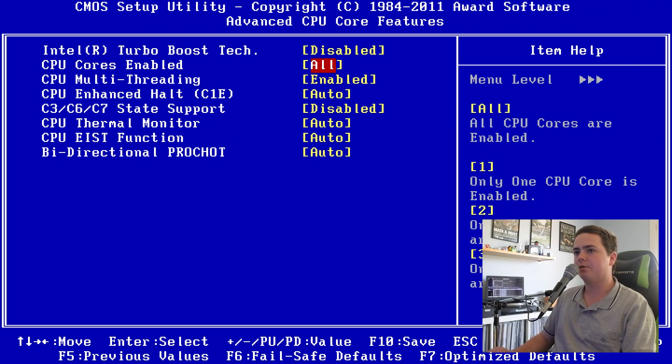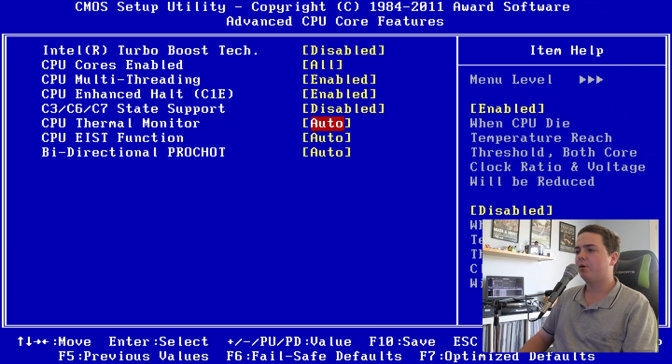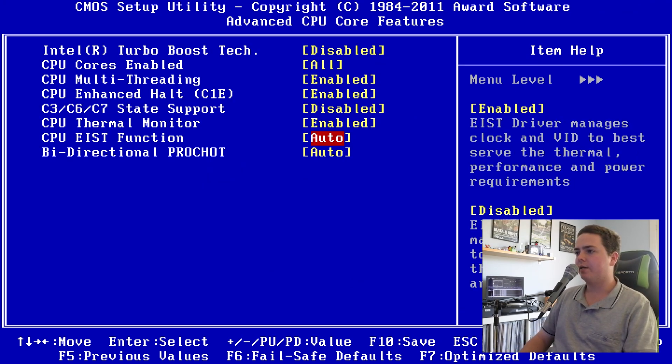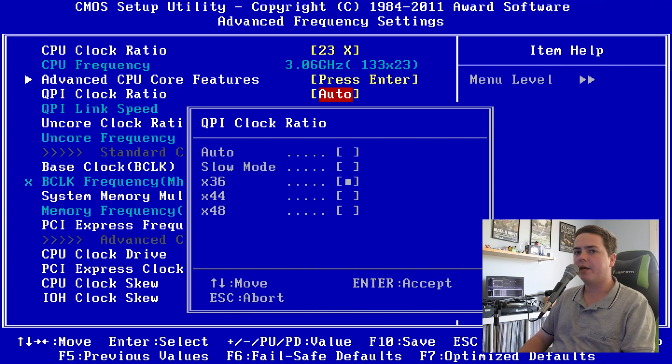The enhanced halt feature C1E we will enable and we will leave the C3/C6/C7 states disabled. The thermal monitor we will keep enabled, which will lower voltages if it ever detects that the CPU is overheating. The CPU EIST function will lower voltages and clocks when the CPU isn't being used, so if it's on an idle state it won't be pumping through the max voltage — it will reduce to an idle state and be better on power. Bi-directional we will put on enabled. Back in the clocks, we're going to set the QPI clock ratio to the lowest option, X36.